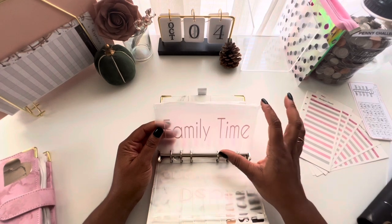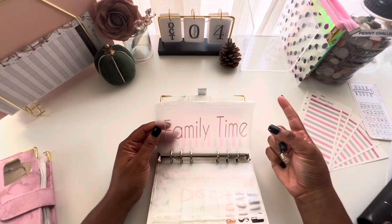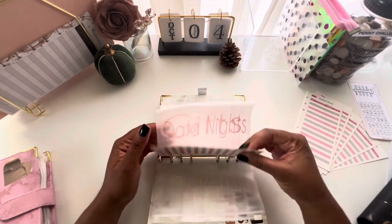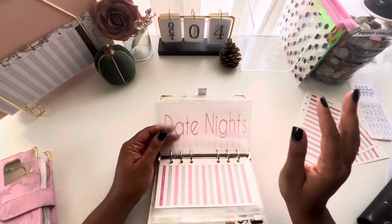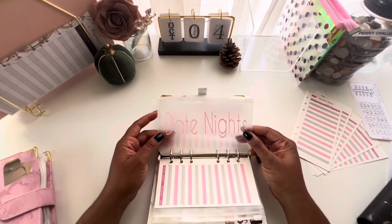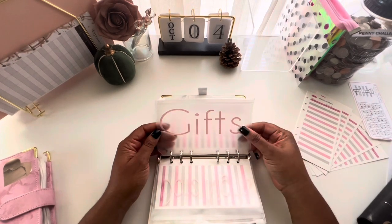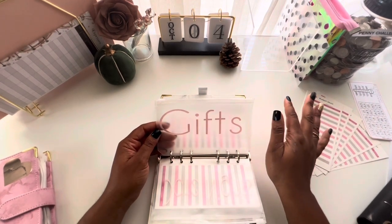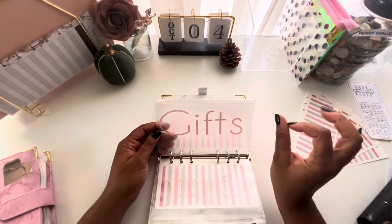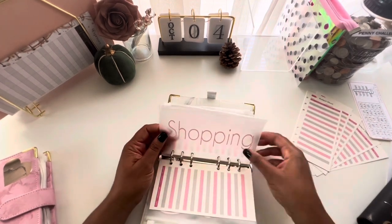Next is my family time envelope — anything we want to do as a family, like movie nights, the pumpkin patch, or the fair. Then I have date nights, because special nights with your significant other can be expensive — so I have an envelope for that. Gifts covers anything I may need for a baby shower, wedding, or birthday for people outside my immediate family.